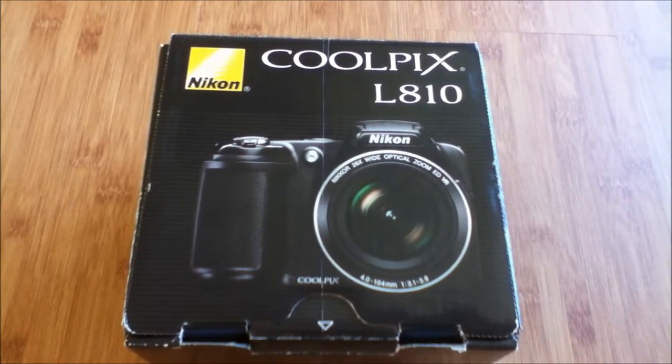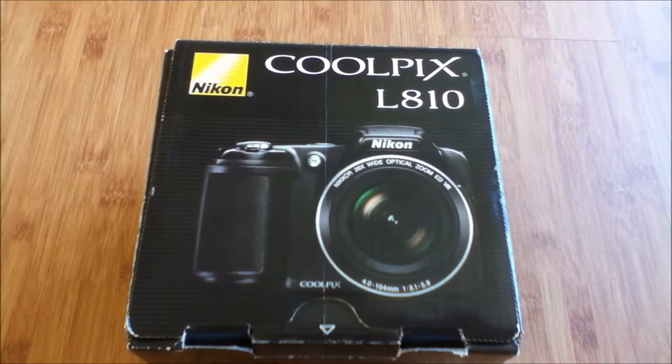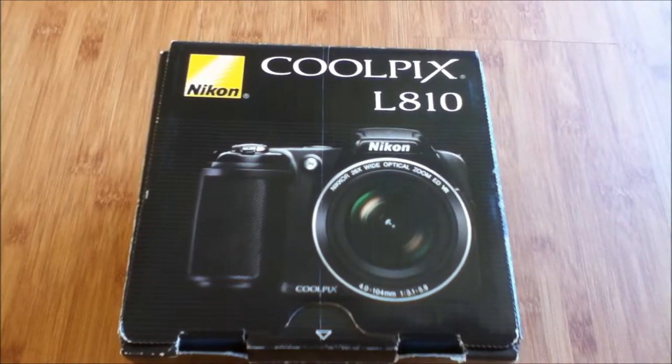Hello YouTube, Mobile Technology Reviews here, and today I'm going to be doing an unboxing of the Nikon Coolpix L810 digital camera.